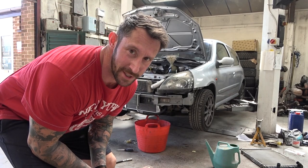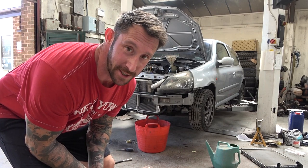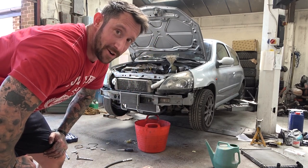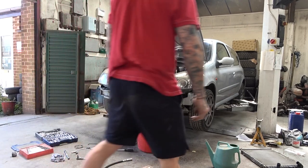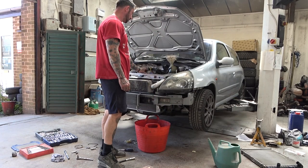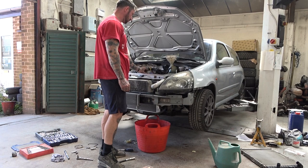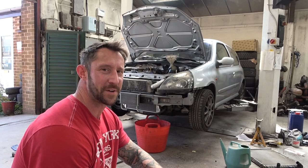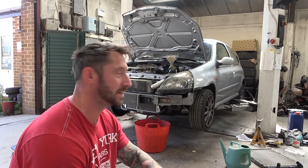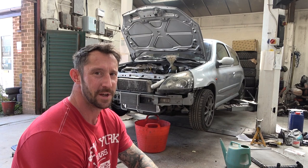Heater's on max, blowers on max — make sure it's pulling water through the heater matrix and make sure you've got heat coming out the heater vents; that's how you'll know the heater matrix is fine. Just running it up now to try and get any airlocks out — this is a self-bleeding system, hence the pipe at the top of the bottle. It's taken a good 10 or 15 minutes but finally the fan's kicked in and it's working. We're going to let the fan kick in and out a couple of times, see if the water level moves, and if it's all good we'll fire it back together.